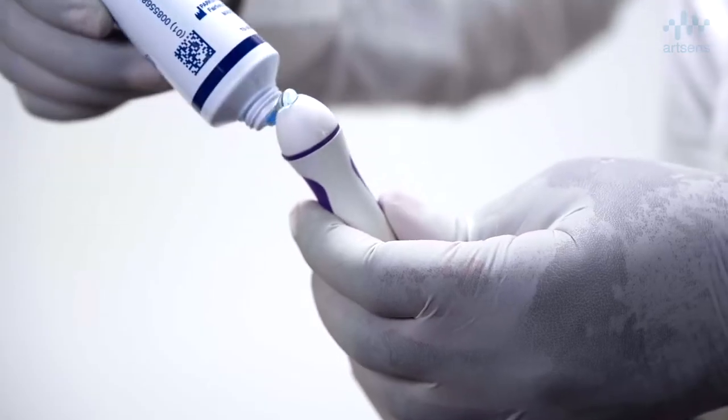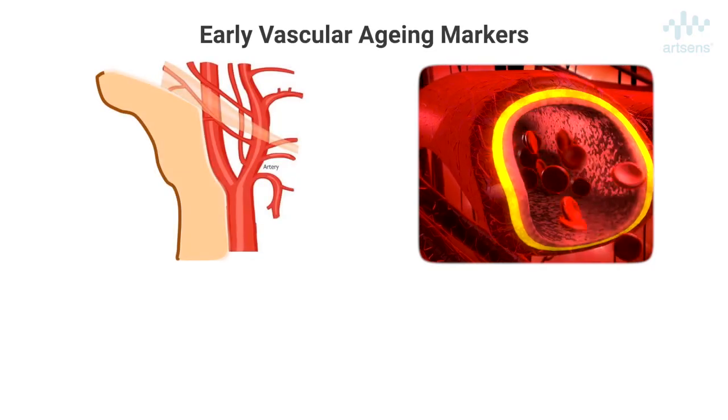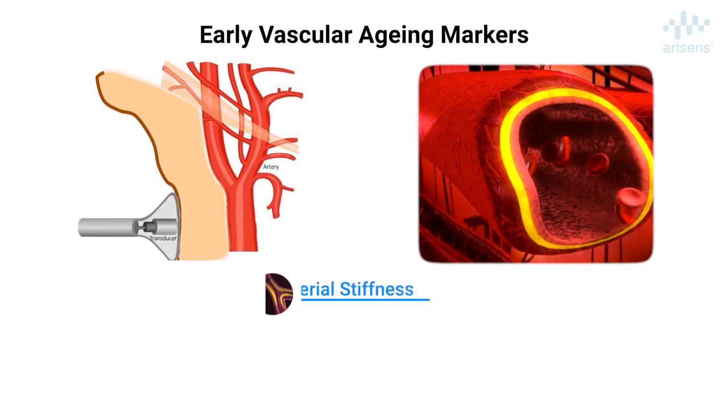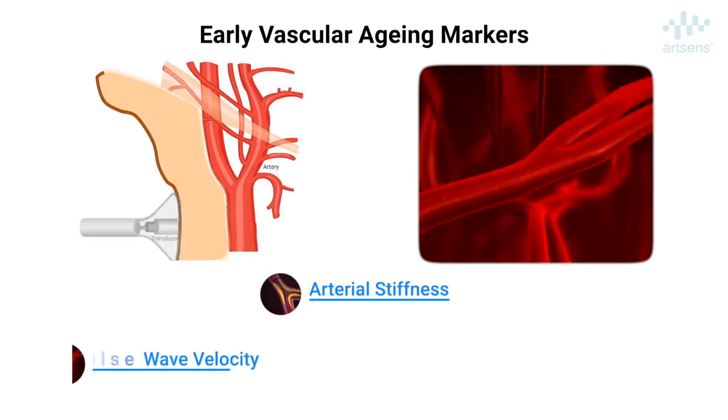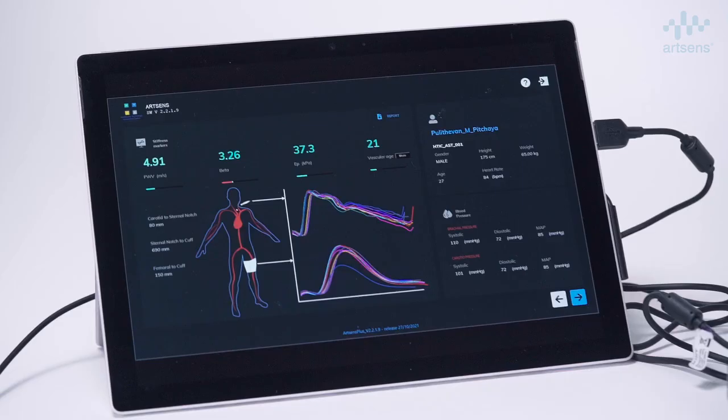ArtSense is a portable, easy-to-use, non-invasive device that measures early vascular aging markers such as carotid arterial stiffness, aortic pulse wave velocity, and central blood pressure, all in a single test.